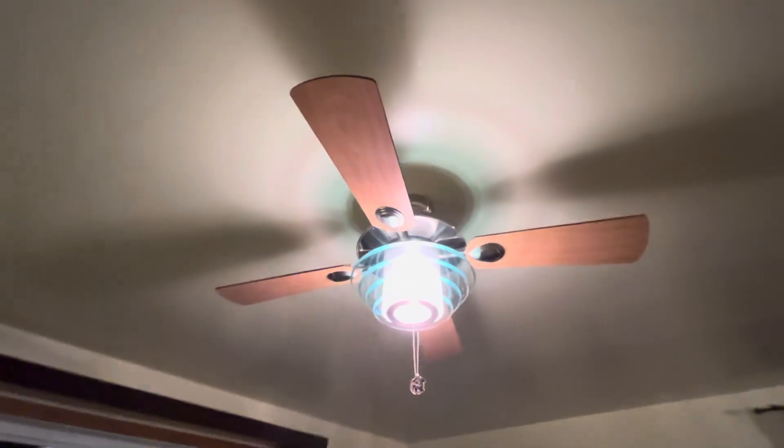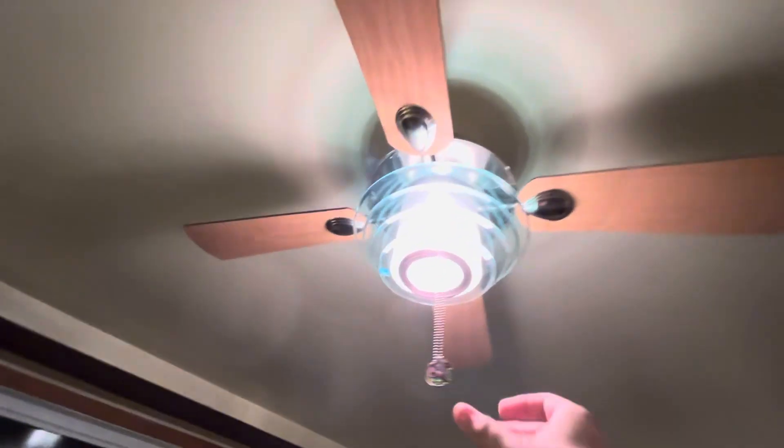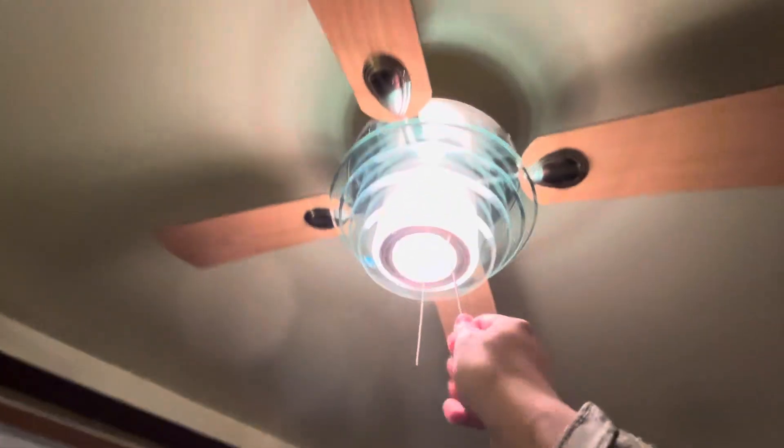Hey guys, here is the Living Oslo ceiling fan. I'm doing this on Halloween, so yay. I have a sticker on this one.